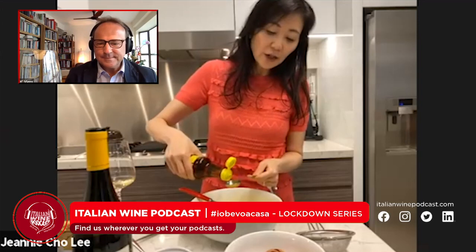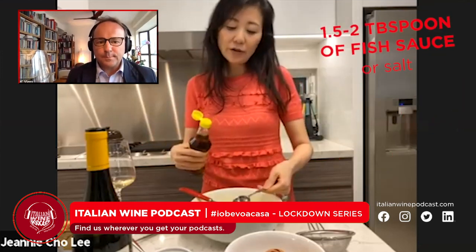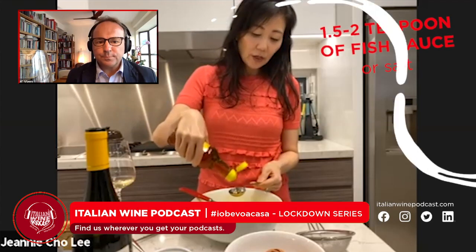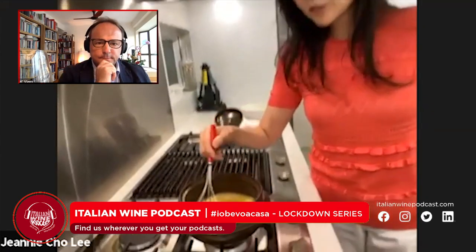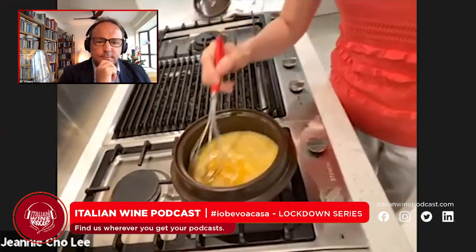Now we have fish sauce — like I said, you can use salt, soy sauce, or salted fermented shrimp. Depending on how salty you like it, for six eggs I put one and a half to two tablespoons — not quite two, so it's not too salty. I usually use this pot to make soup for six people — Korean soup like tofu soup, soybean soup, beef stew. We bring it to the table and serve it in soup bowls. So just stir — it takes about seven minutes.